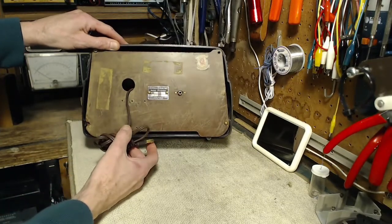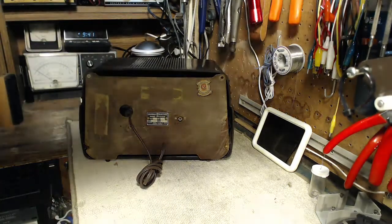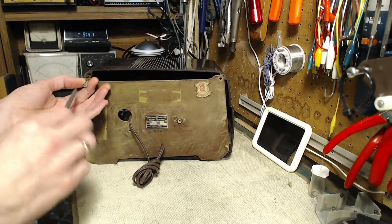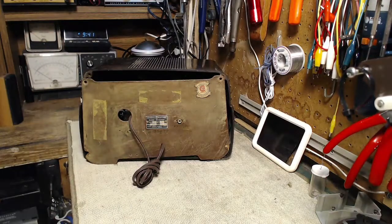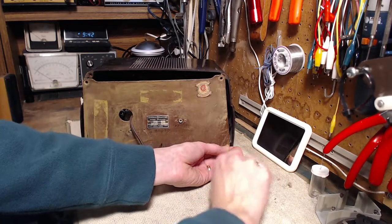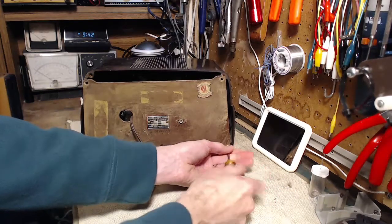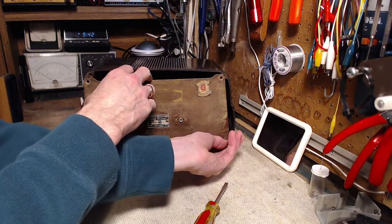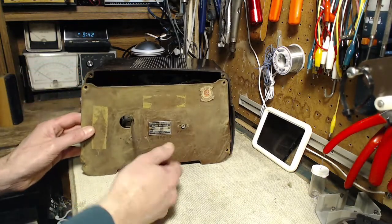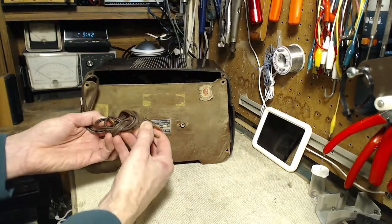It has a phono input. Why don't we just pop the back off here. It's been put on with a couple different kinds of screws — barely on. Some screws are too tight; I don't want tight screws on plastic or any material like that. There we go. The cord looks replaced; I don't think that's the original cord.